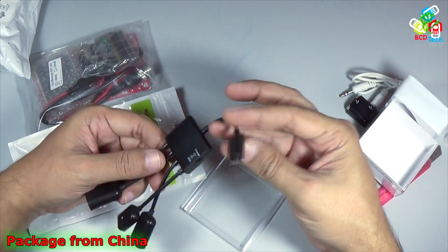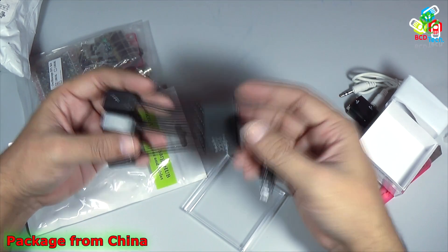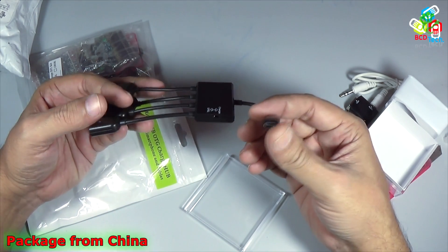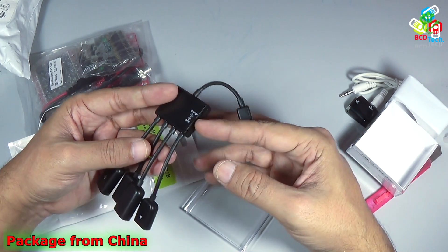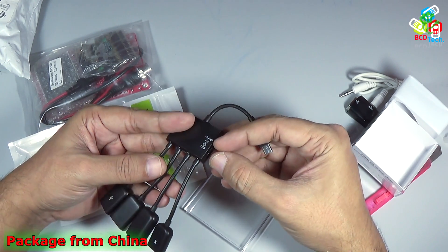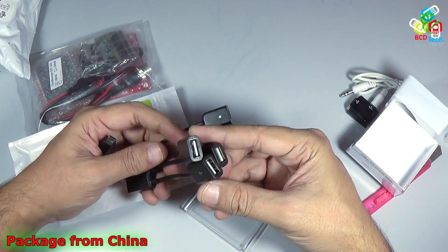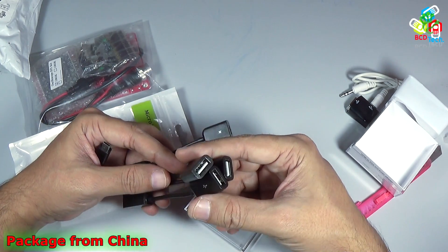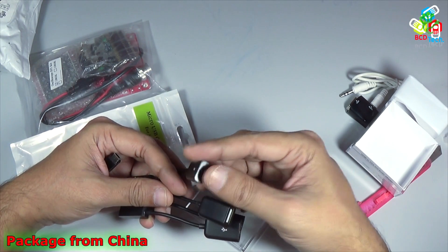Here you can see the device. This is the OTG end, which will go into a computer, tablet, or mobile micro USB OTG port. Here is the switch — it will default to OTG mode and can be switched to charge mode. Here you can find 3 USB 2.0 female connectors and a micro USB female charging input.